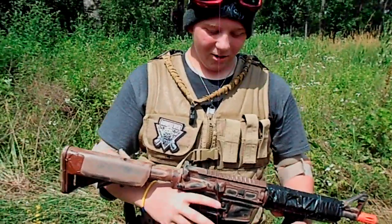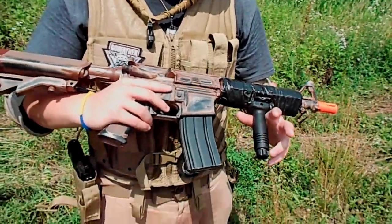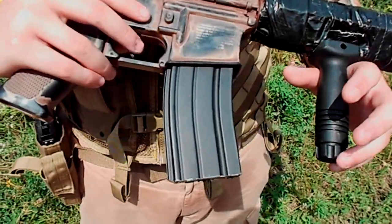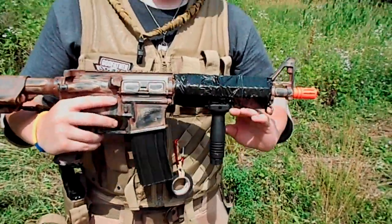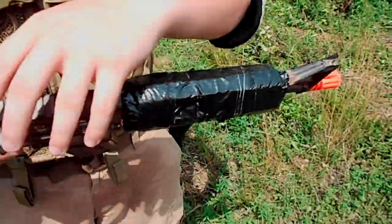Hey guys, MOV Airsoft here doing a loadout video. Right here I got a $110 SR10 got from Airsoft Megastore. I got tape on the front because the RIS fell off, but we'll put that to the side.